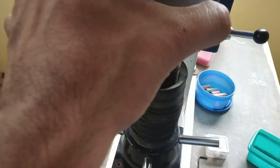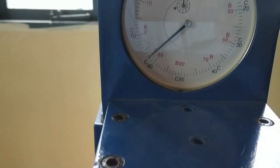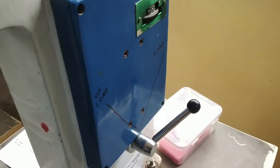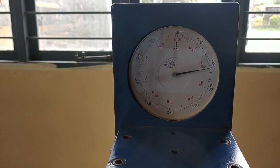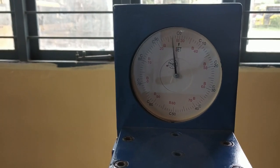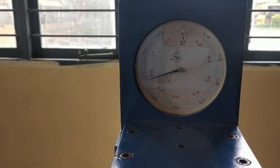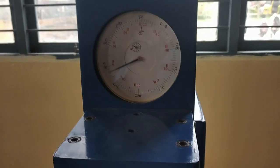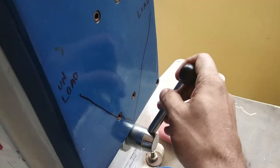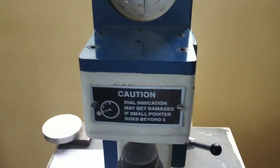Place the specimen over the platform for the third indentation. Rotate and apply the 3 kg minor load. Apply the major load — in an exam you have to wait for one minute so that the material enters into the plastic region. Now wait for one minute, then unload it with anticlockwise rotation and mark the specimen with another chalk color.